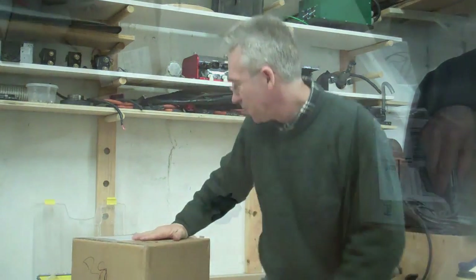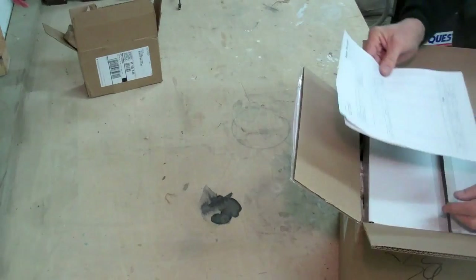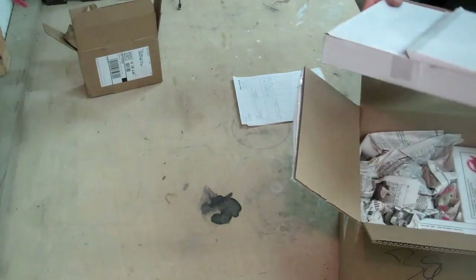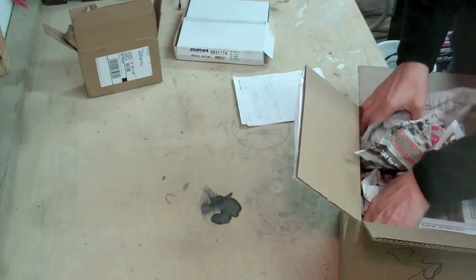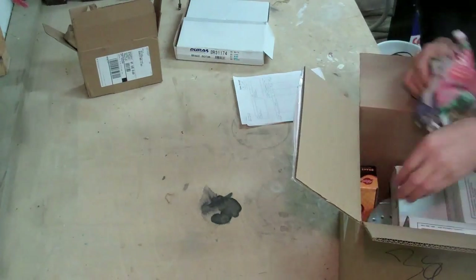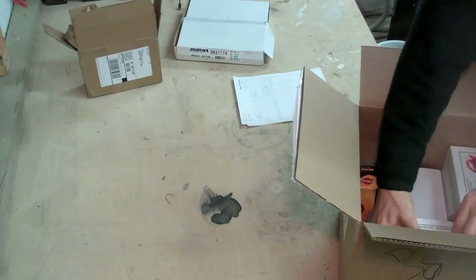Santa arrived disguised as a FedEx delivery man and brought something for the EV, so I thought we'd open it up and take a look. This is from Brian at Fast Breaks. I ordered them some time ago but apparently the research and development took some time, and he had some delay with getting parts and bits and pieces. Anyway, eventually they arrived — and here they are.